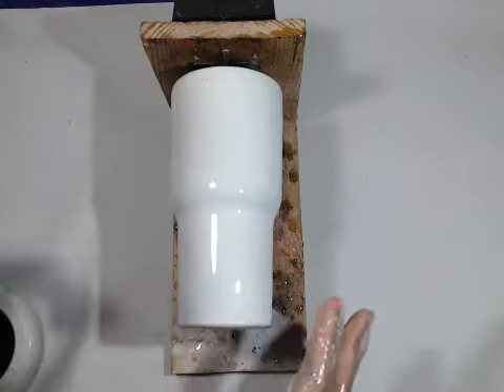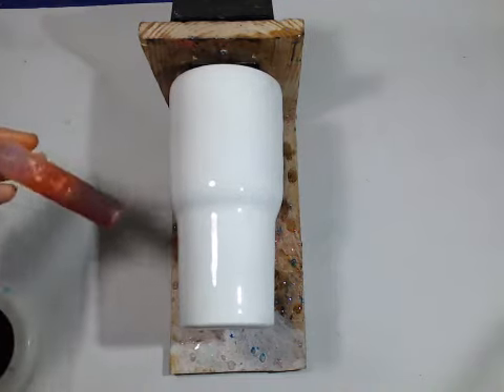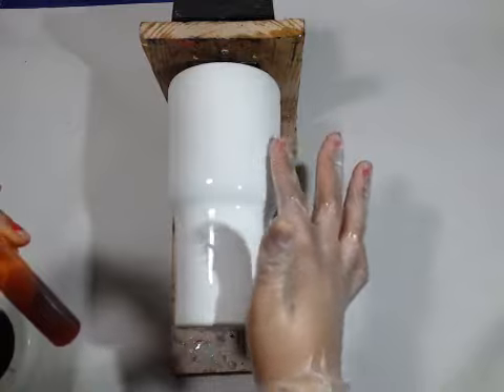The bubbles are mostly gone. This is the ink that I made — it's orange. Her teacher's favorite color is orange. So I'm going to hand it over and let Amari apply.